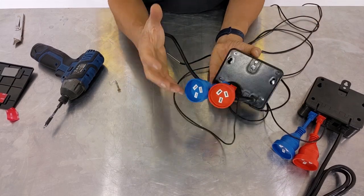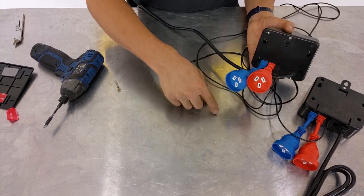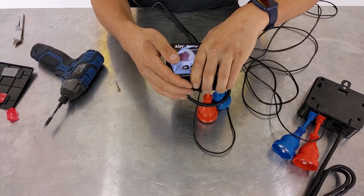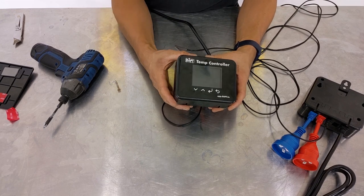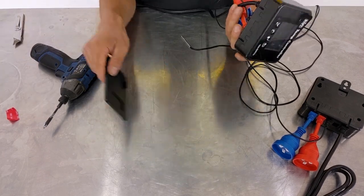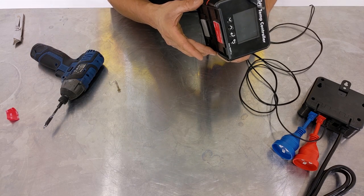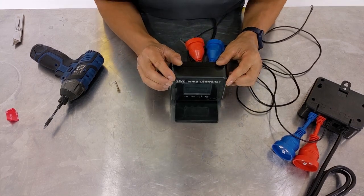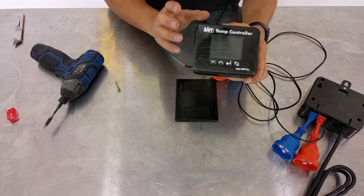This is perfect if you're setting up a three-vessel brewery and want to drill holes into a cabinet, drop all the cables through and hide them behind the control box. You can also change the orientation of the mounting plate to the base so the controller sits in a benchtop configuration.